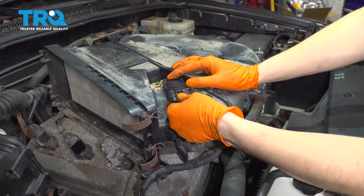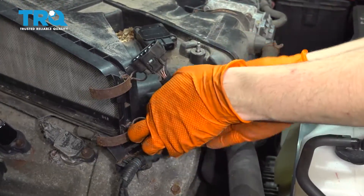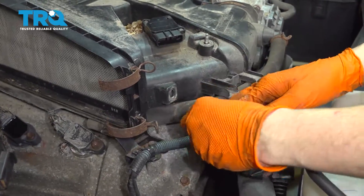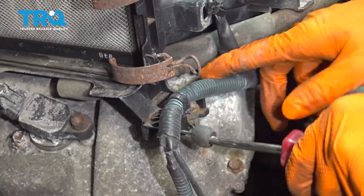I'm going to disconnect my mass airflow sensor connector — it's going to have to pop out of here. I also have to disconnect this harness right here.